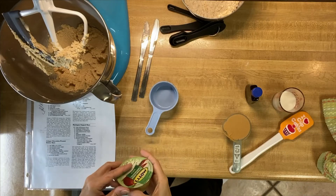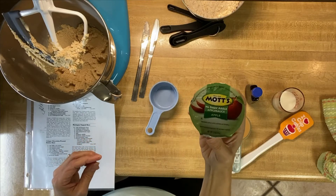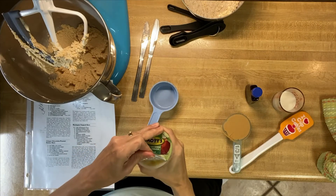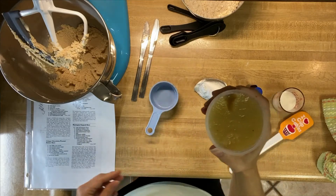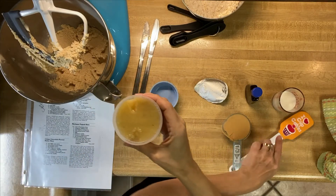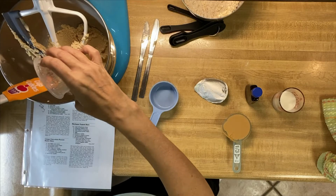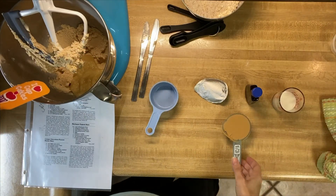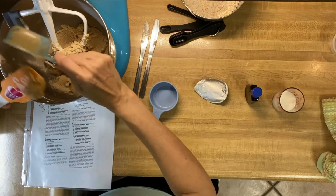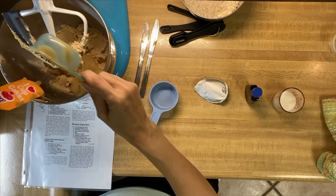Now is when you're supposed to add in your egg and a third of a cup of peanut butter. Since we're making this vegan, we do not use eggs — we're using Mott's no-sugar-added applesauce cups. These little cups are normally the equivalent of two eggs, but I like to use them even when a recipe calls for one egg because it helps everything taste a little bit more moist. So we'll put that in, and then a third of a cup of peanut butter.